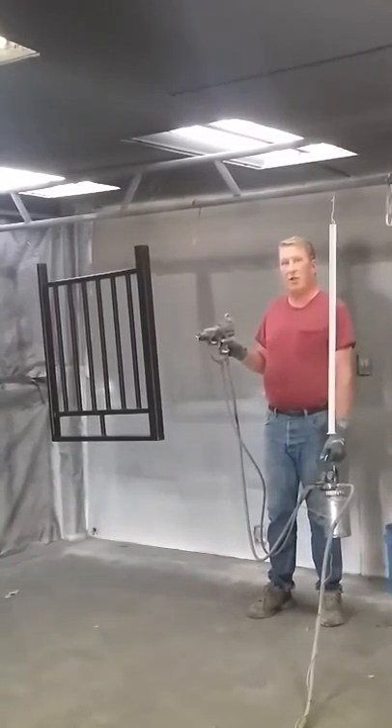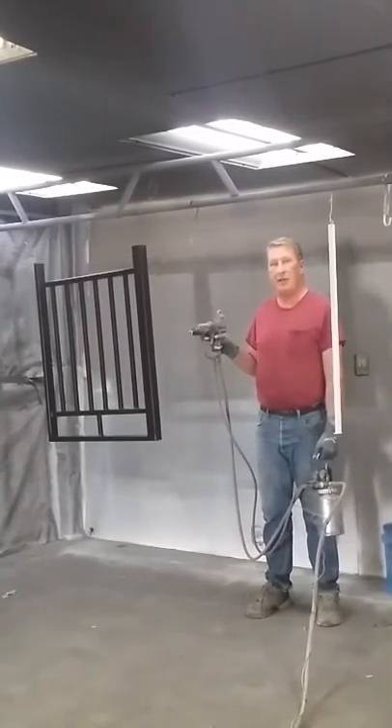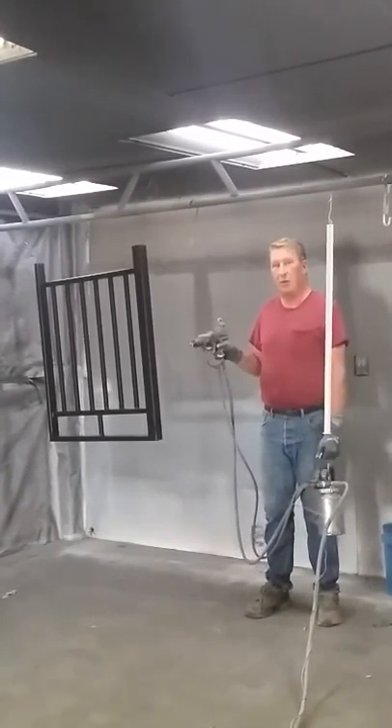Because of the positive and negative charge, it actually creates a magnetic field between the paint and the piece, and makes the paint 70 times greater than gravity. So it will actually wrap around.